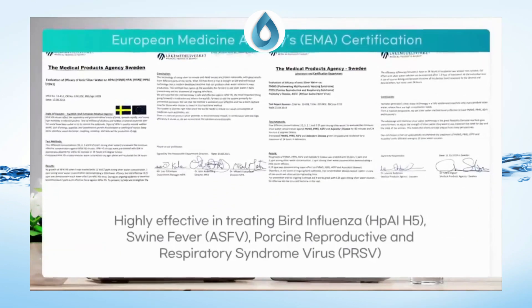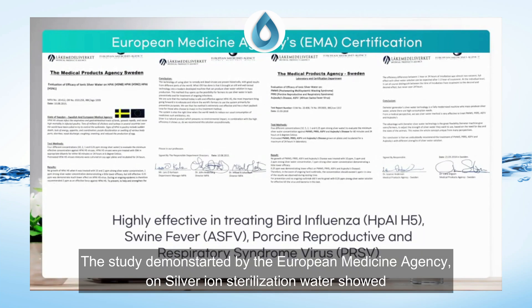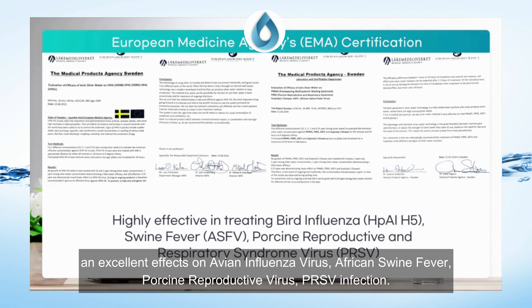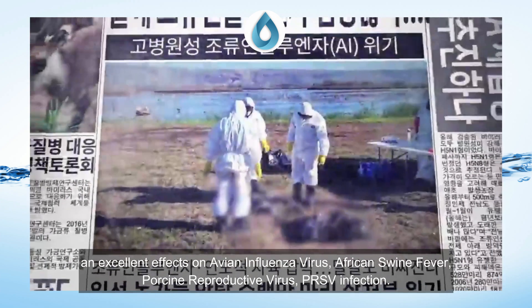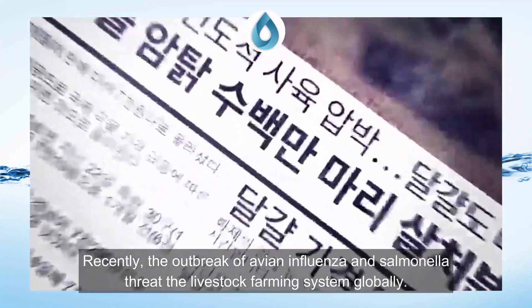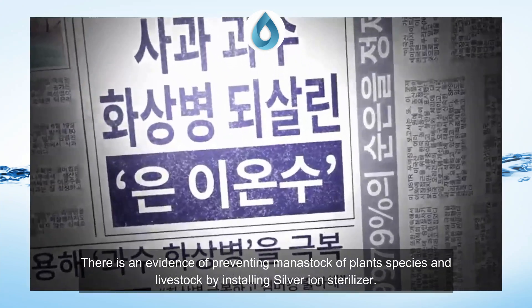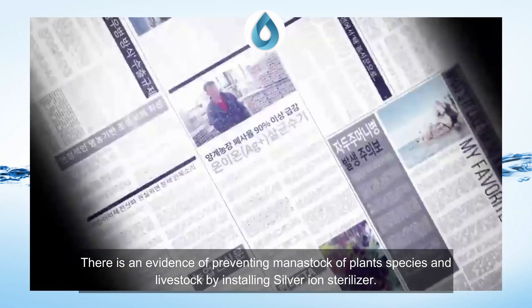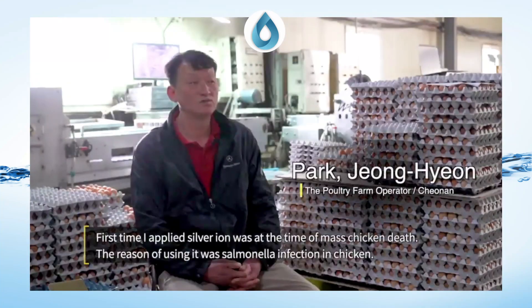The firm owns a number of patents. A study demonstrated by the European Medicine Agency on Silver Ion Sterilizer water showed excellent effects on avian influenza virus, African swine fever, Porcine Circovirus, and PRRS infection. Recently, the outbreak of avian influenza and salmonella has threatened the livestock farming system globally, and there is evidence of preventing mass death of plant species and livestock by installing the Silver Ion Sterilizer.